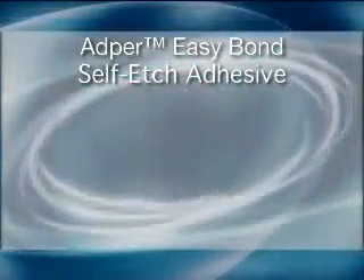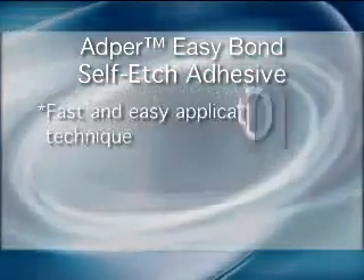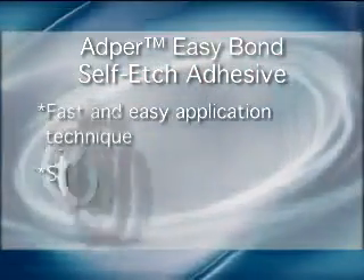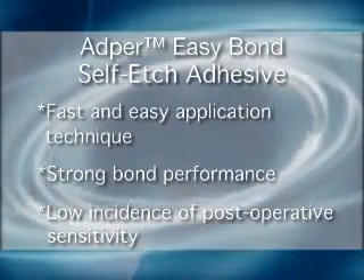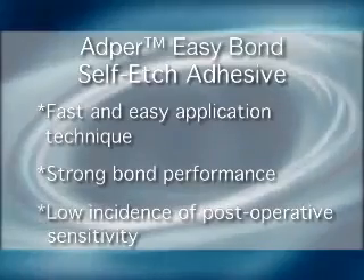Adper Easy Bond Self-Etch Adhesive combines a very fast and easy application technique with strong bond performance and low incidence of postoperative sensitivity inherent to self-etch adhesives.